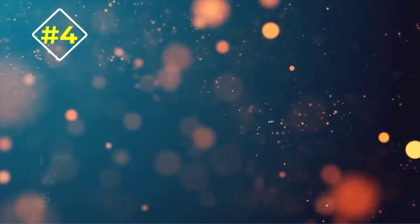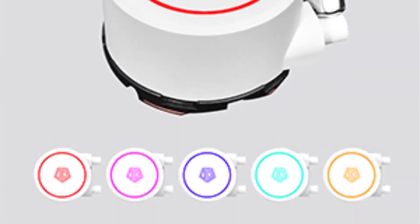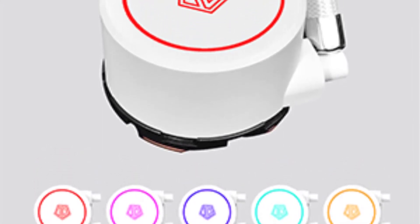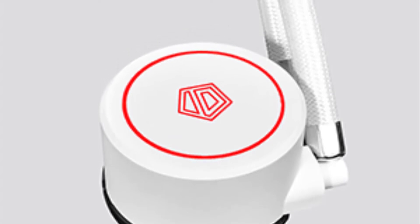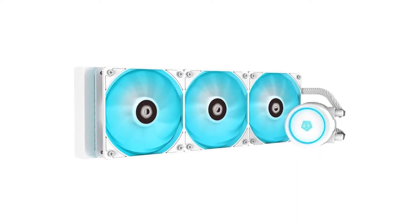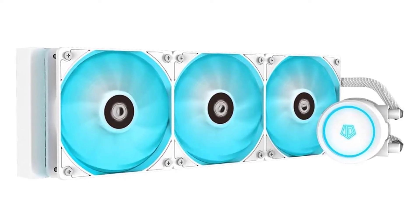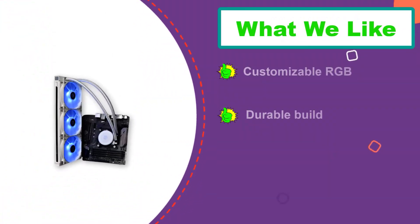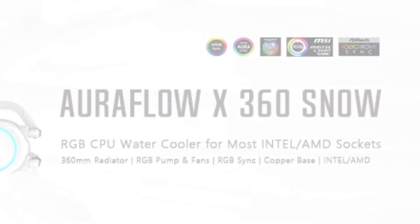Number four: ID Cooling OraFlow X360 Snow CPU Water Cooler. The OraFlow X360 Snow CPU cooler is here to cool your CPU with its enthusiast-grade cooling capabilities and stunning signature looks. It can handle heavy engineering or design software thanks to its three-fan 360mm PWM-controlled system. With LED illumination and complete customization potential, you can stream up to five colors adjusted to your rig's color scheme and ambience.